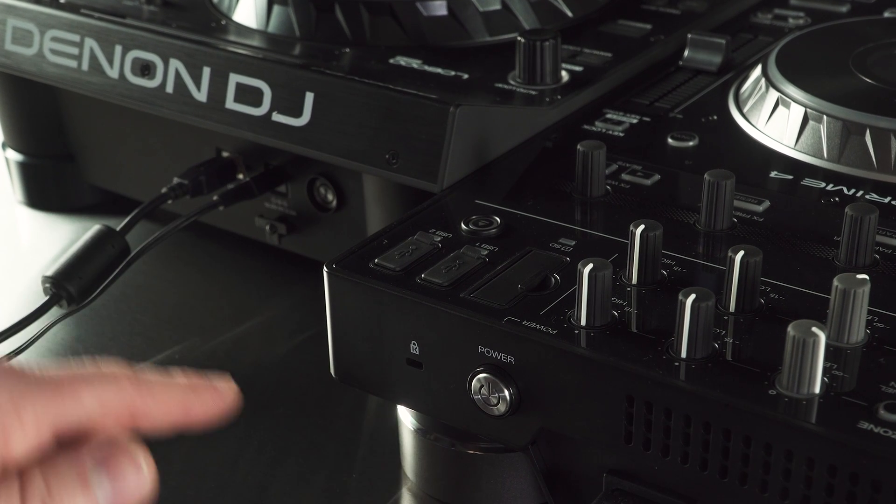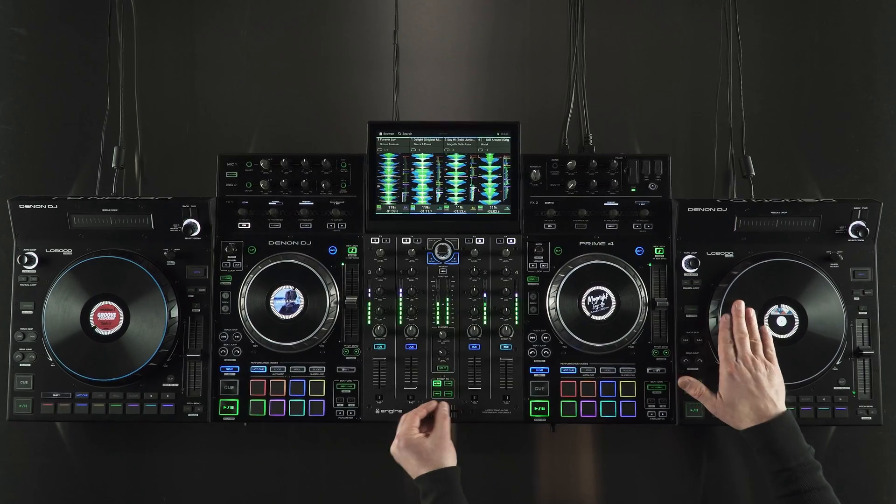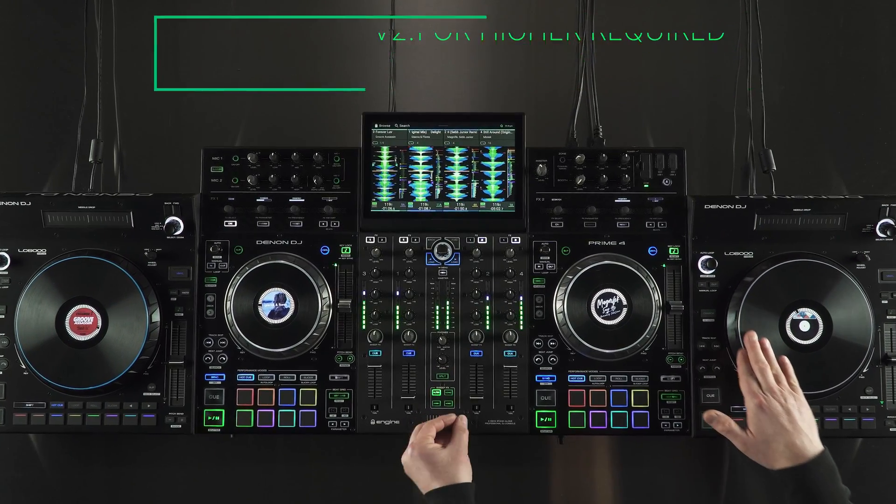Once connected, power on all the devices. On the Prime 4, ensure that you are running Engine DJ version 2.1 or higher.